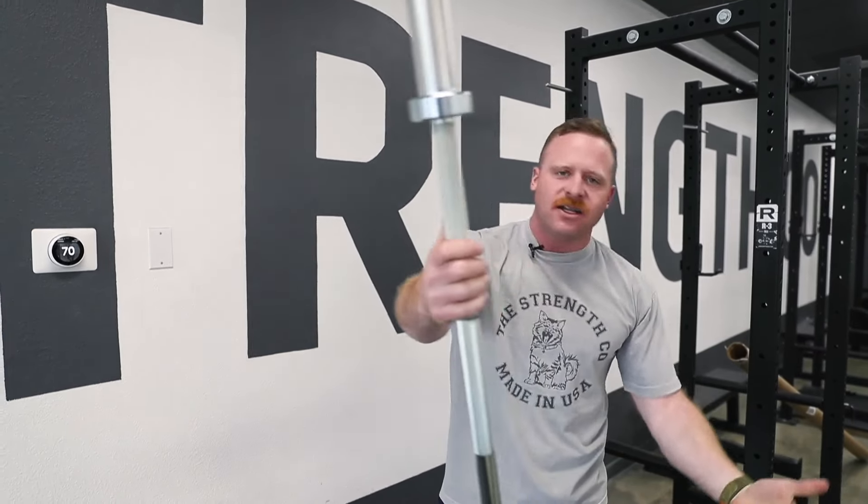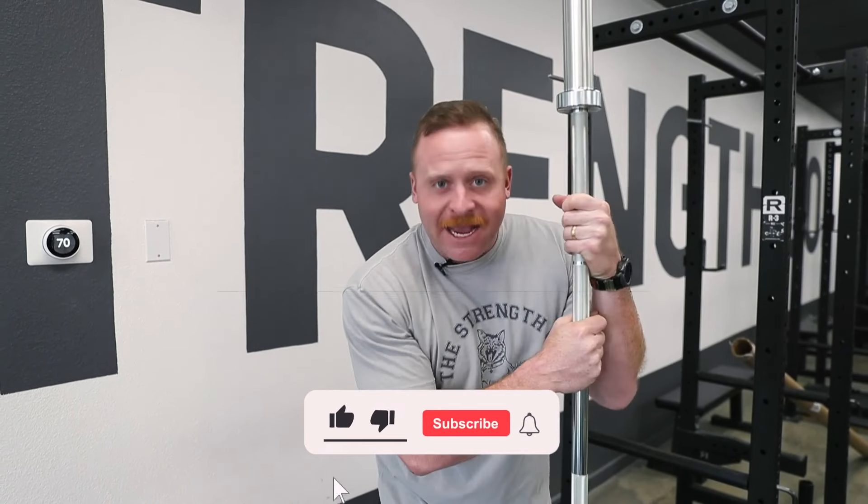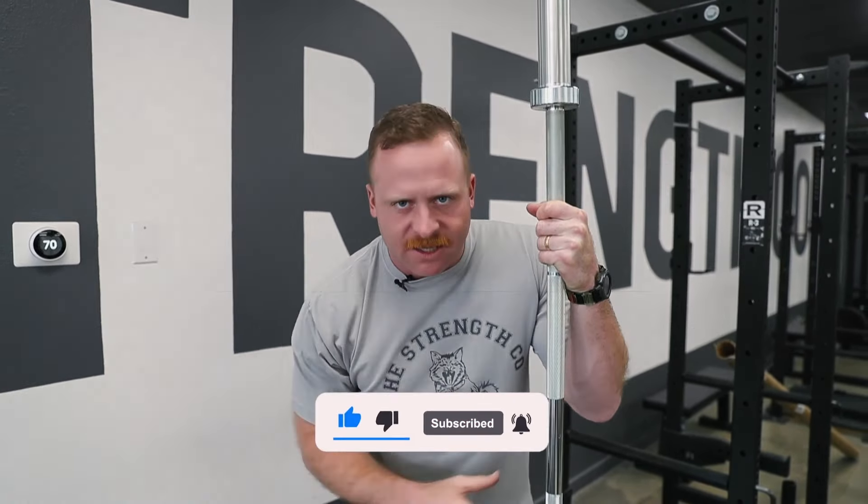Ladies and gentlemen, that is how you unbox your barbell. It's unscathed, in perfect condition, made in the USA, packaged with care and love from all the people at The Strength Co. Hope you liked the video — if you do, like and subscribe to the channel. We'll see you next time.